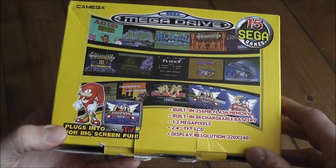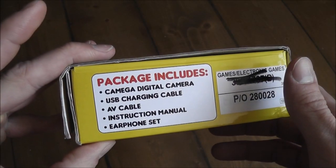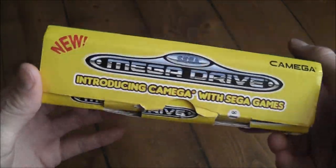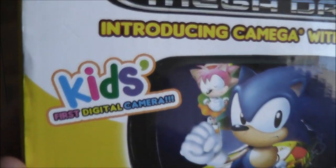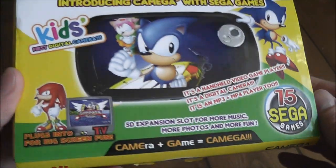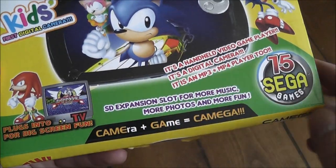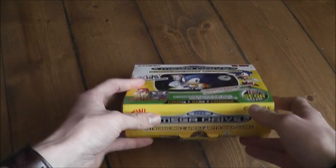It also tells you that you can plug this into a TV via video output, so you can play games on the big screen or watch media files on the TV. The package includes an AV cable and USB charge cable. It's got Mega Drive branding on the side and was aimed at children — it has 'kids first digital camera' on the front, a big picture of Sonic and Amy Rose, and mentions the SD expansion slot for music and photos.